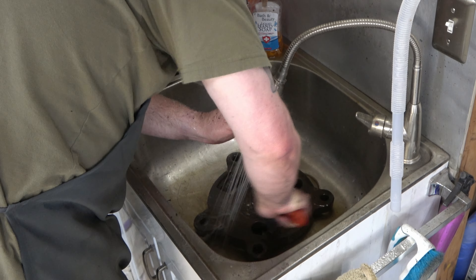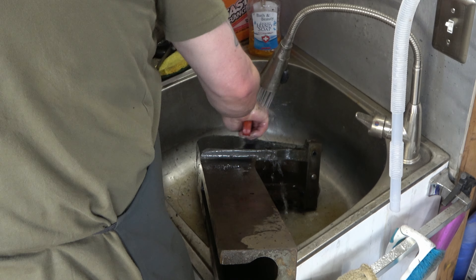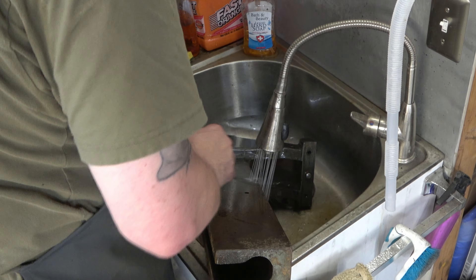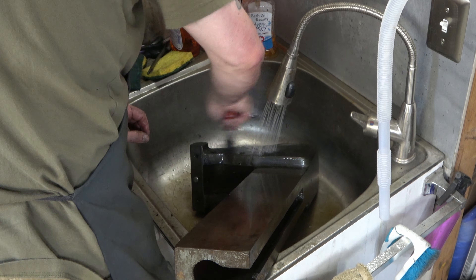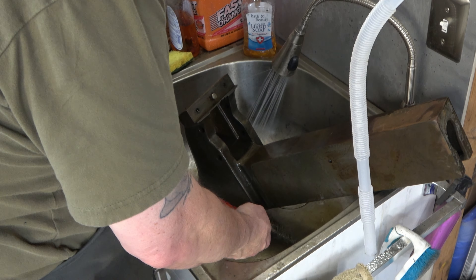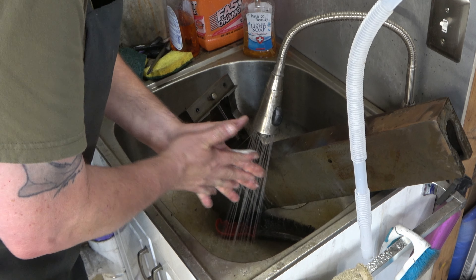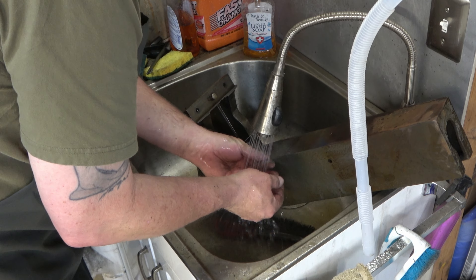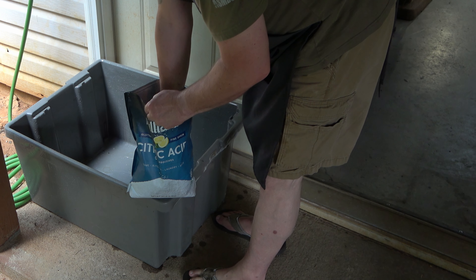The next process is soaking everything in citric acid. The only parts I'm not going to soak are those shims and that thrust bearing - they're stainless and have no rust, so there's no reason. Citric acid will remove the rust, or at least most of it. If you've used Evapo-Rust or similar products, citric acid does basically the same thing for a lot cheaper. That big bag of citric acid - I think I paid about $20 or $30 for it.